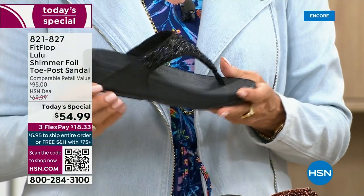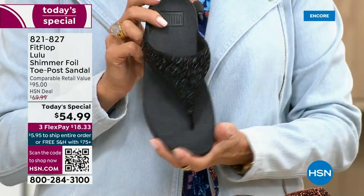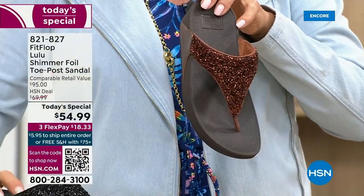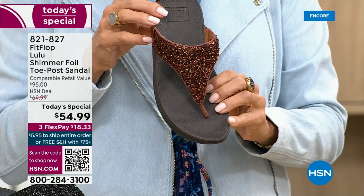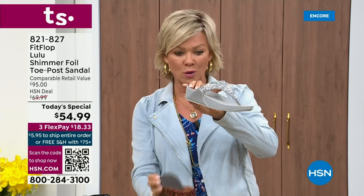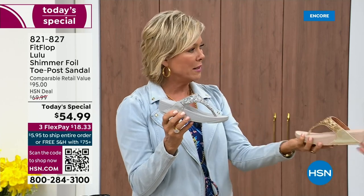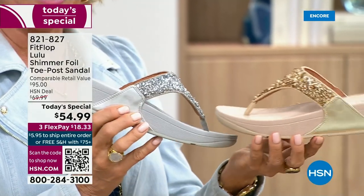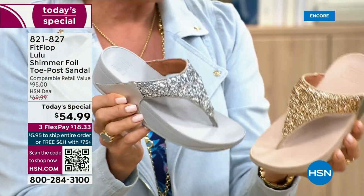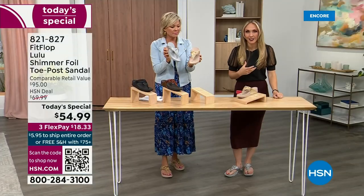If you want black — notice it's a black outsole with black glitter — this is the second most popular and also the second most limited. The number one most popular and most limited is the bronze, with about 2,600 left for the rest of the whole day. We also have the silver with the gray outsole and the gold with its really pretty neutral outsole.